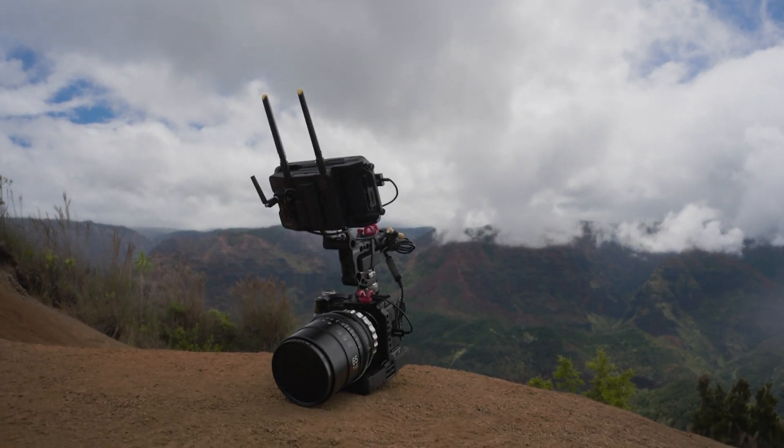That's it for us using camera-to-cloud technology in the field in Kauai to make a mini documentary. As I'm standing here talking to you, the editor is already working on the introduction for this video back in California — how cool is that? And this isn't movie mud you see here on the Scalera backpack; this is actual mud because we really put the camera-to-cloud system through its paces off the beaten path. Thanks for watching, guys.